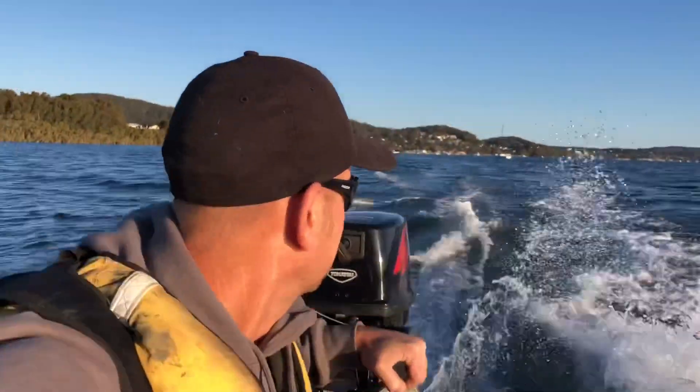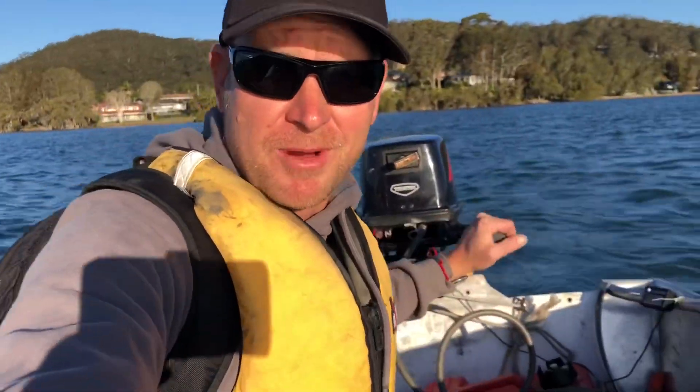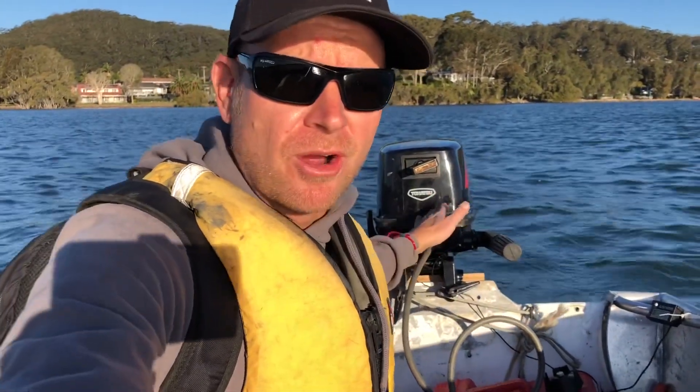I'm pretty freaking stoked with the power of this thing — it's freaking awesome. Alright, G'day champions. I'm just out on the water at the moment, testing out a modified 9.8 horsepower.